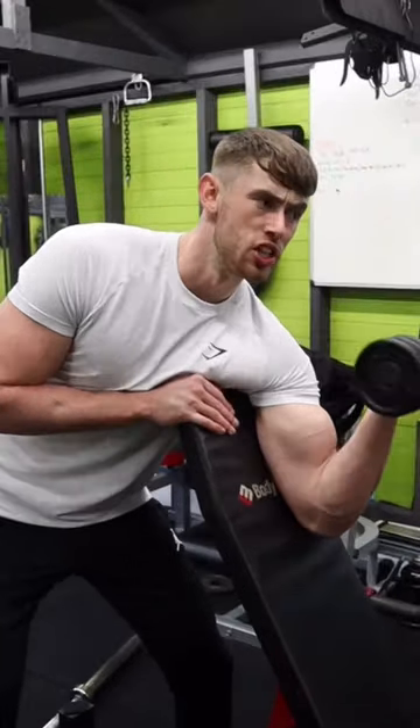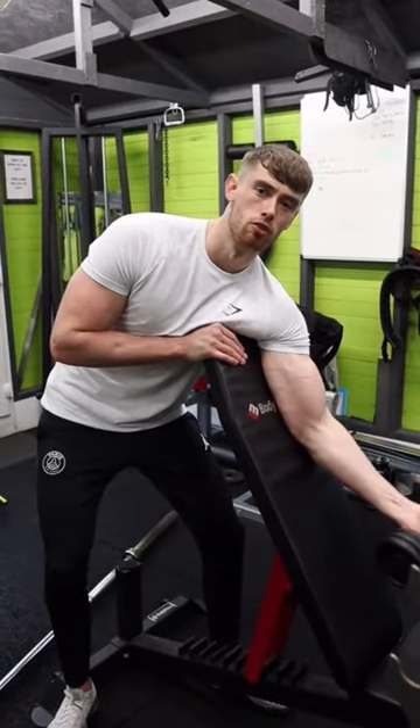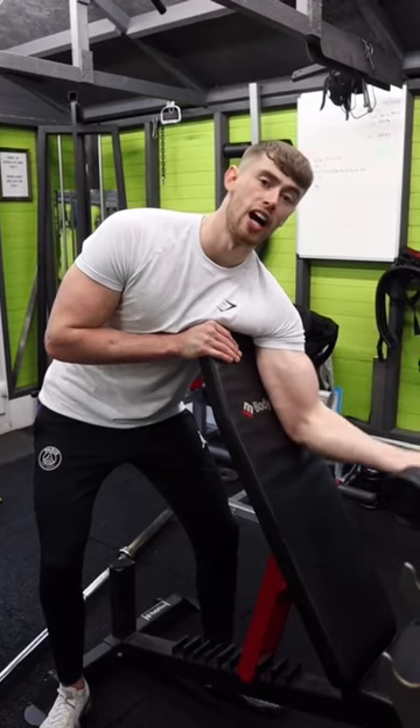If you rate your elbow joints — which you should, because they're pretty useful to be fair — then switch to using a dumbbell rather than a barbell. It's a lot safer for your elbows and your wrists.